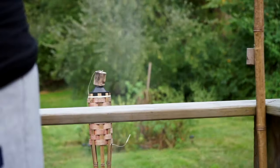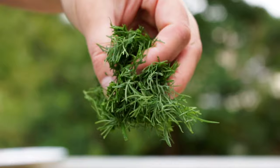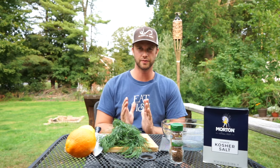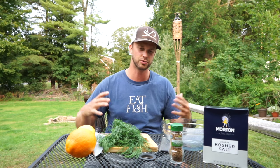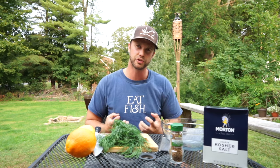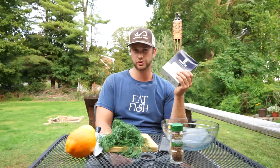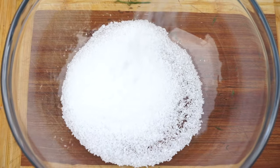We're back at the house now with our salmon — it's time to make the cure. The point of a cure is to use a salt, sugar, and spice mixture to extract all the moisture out of a piece of meat before you smoke it, like bacon or salmon in our case. First we're going to take our kosher salt and make enough cure for two days, so I'm adding my salt to the bowl.